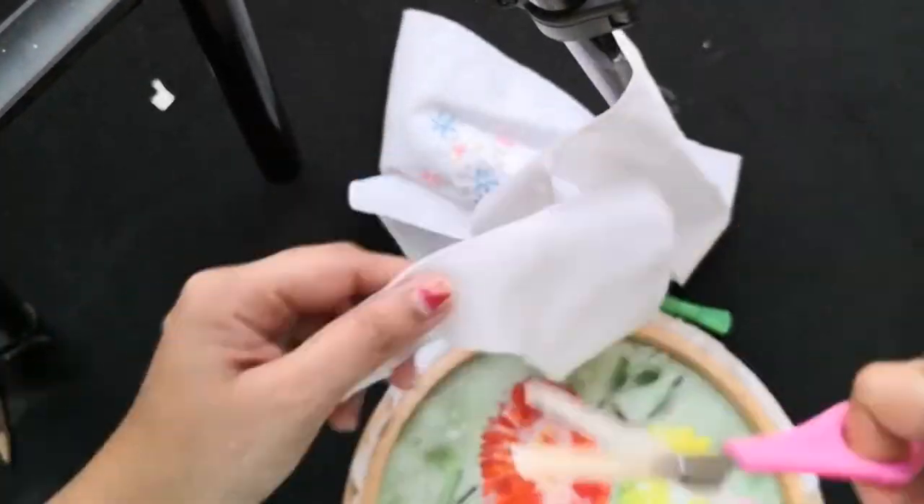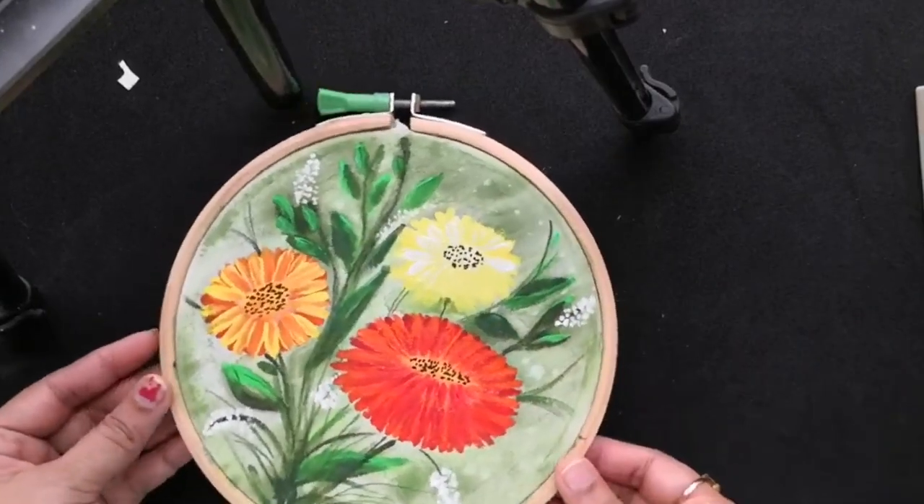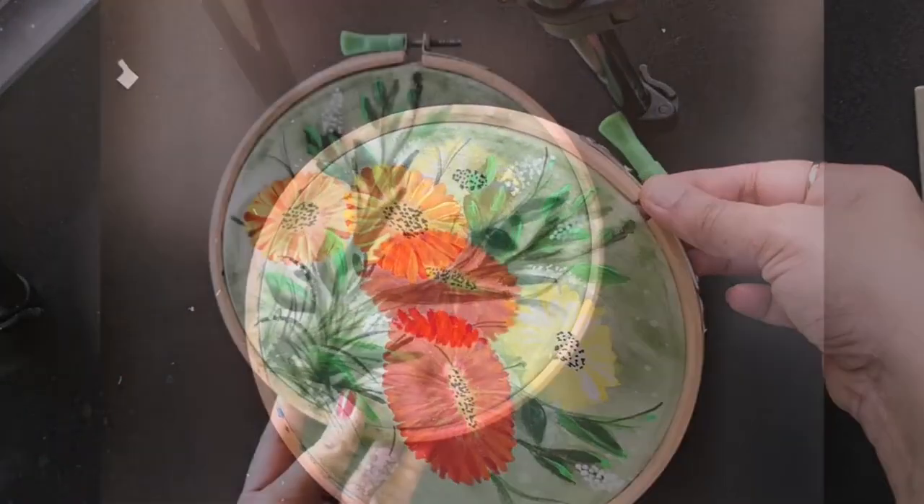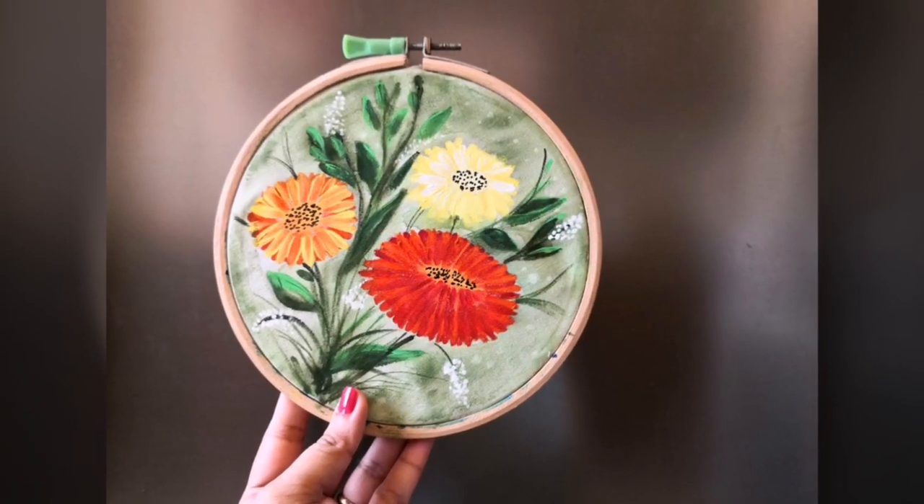I am just cutting out the excess fabric. After tightening the hoop really well, you can hang it directly onto the wall and this doesn't need any other framing.